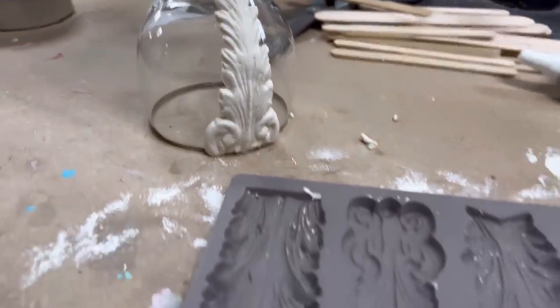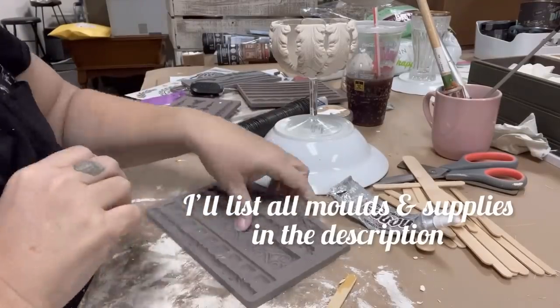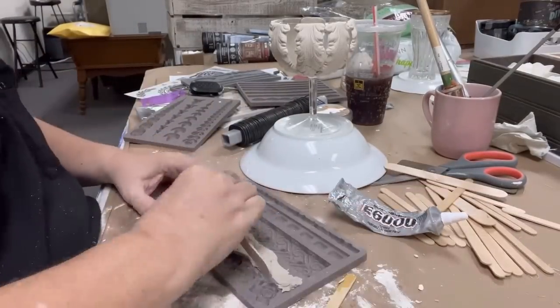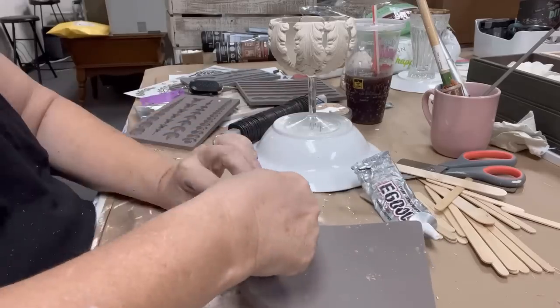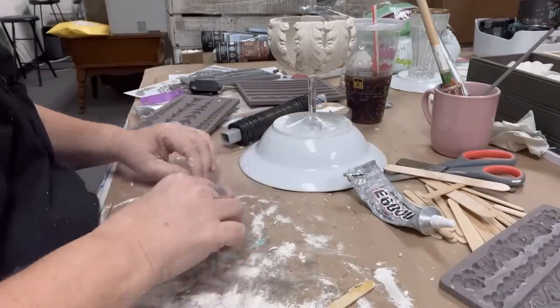I am flipping the wine glasses upside down — these are sort of more bubble glasses. I'm going to use my Redesign with Prima molds, a couple different molds, and add them to the variety of configurations that I have done here. I like to use a popsicle stick when I'm doing a lot of molds; I find it helps my fingertips a little bit.